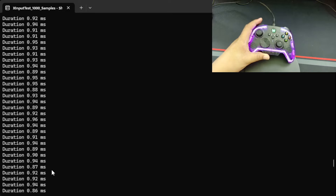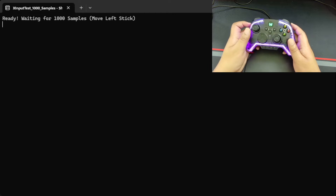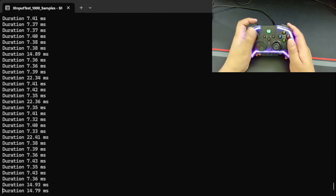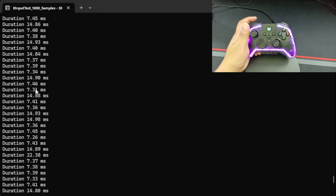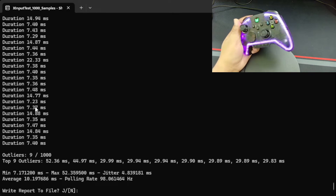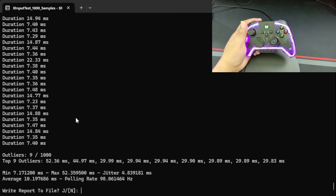Now testing the controller connected via Bluetooth. This is rough — it's trying to hit 8 milliseconds but I'm seeing a lot of sevens and fourteens. Average input latency is 10 milliseconds with a polling rate of 98Hz. This is the worst of all three modes. For competitive play I definitely suggest wired mode; the dongle is okay for casual players. Bluetooth is there as a backup option if something happens to your dongle, but wired is clearly the best way to go.